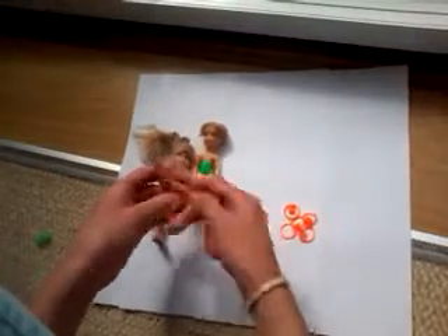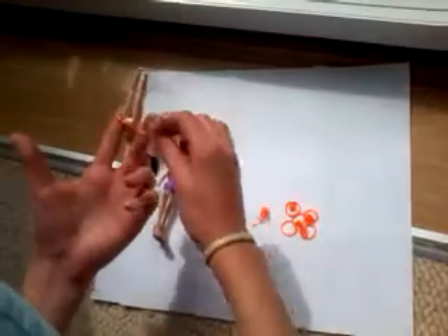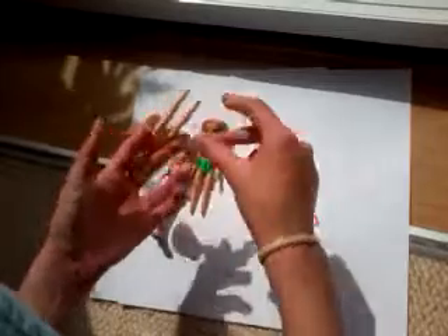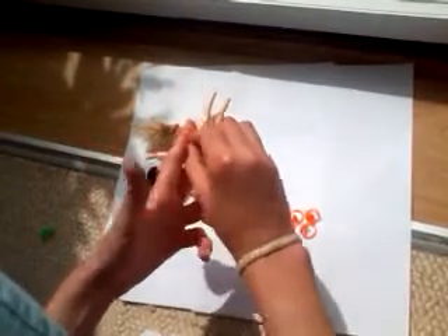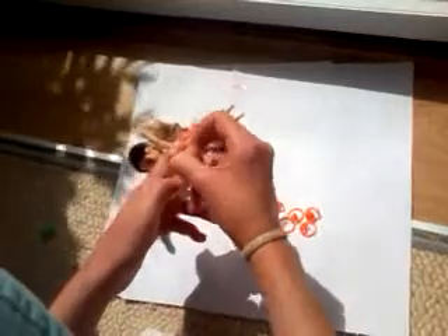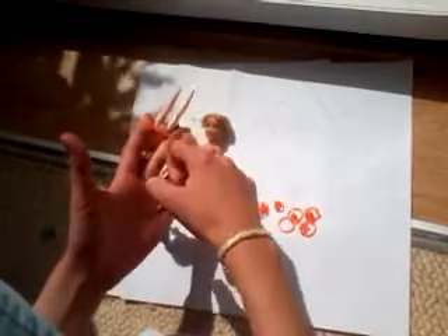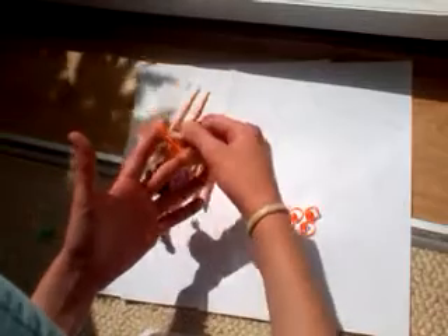Then put another band over the feet and onto your fingers, and then another one. Now you're going to take the bottom band on your left finger and bring it up over the other two bands and down. The same with the right one — bring it up over the other two, off your finger and down.